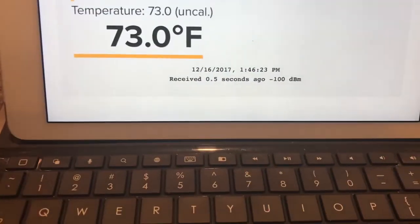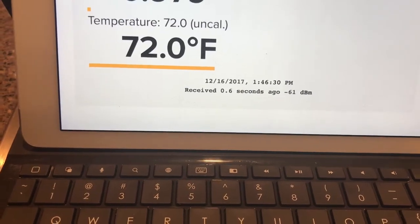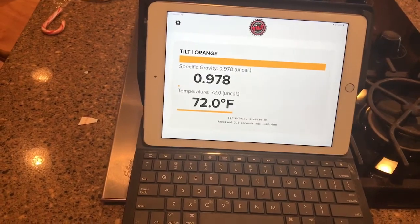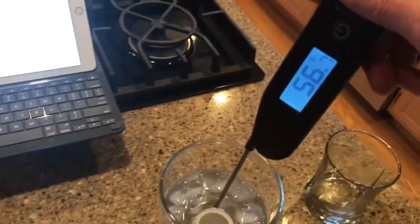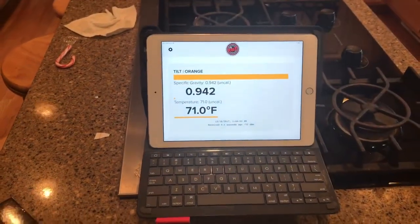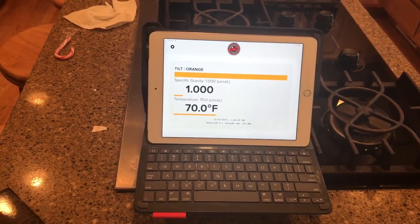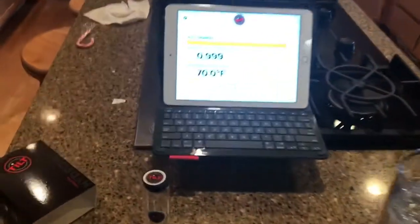It updates every six seconds. I wonder how long it's going to take to get down to the actual temperature. It's down to 56°F now — it's going to probably take a good 10 minutes to accurately reach the right temperature. But when it's in the fermenter the temperature will be pretty consistent, so it'll track a lot quicker than the initial shock of going from a cold garage straight into wort.